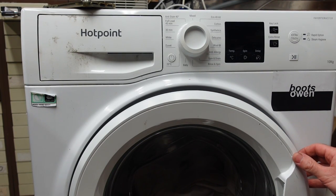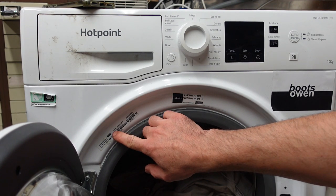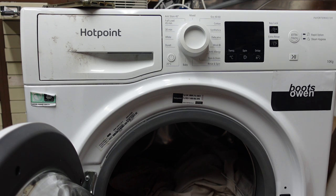Hey there, Boots Owen here. This is a Hotpoint Inverter Motor 10kg washing machine. It's an NSWM1043CWUKN model. Relatively modern, I would say, but I don't know what year it is. It can't be that old.